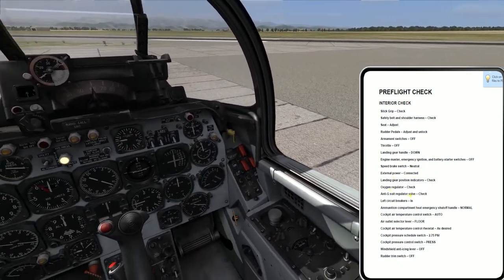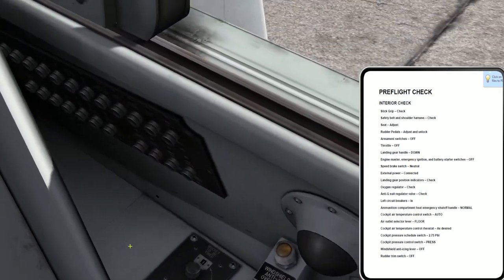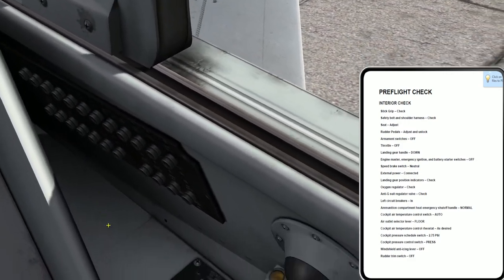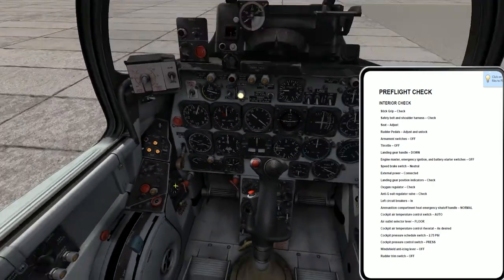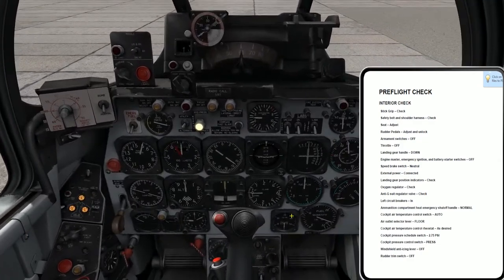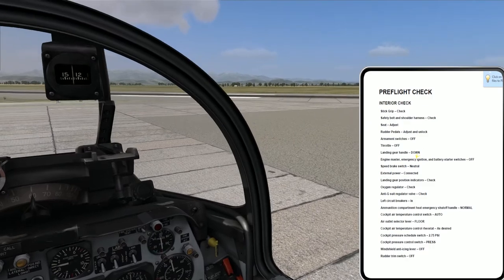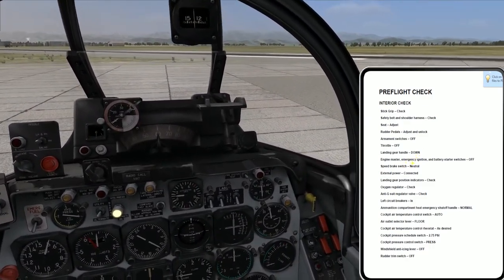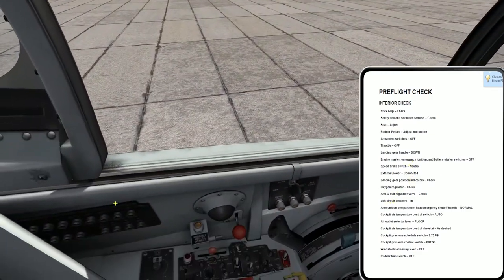G-suit reg valve check - G-suit stuff is always back here, just below the circuit breakers. Not there, but it doesn't matter. Short of me getting a centrifuge mounted in here, I'm not really going to worry about Gs or G-suits or straining maneuvers - although it would be hardcore if you actually did the anti-G straining maneuver as you pulled Gs. Left circuit breakers in - got it.